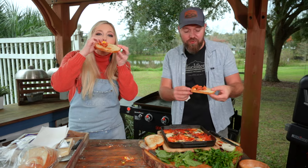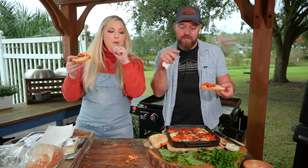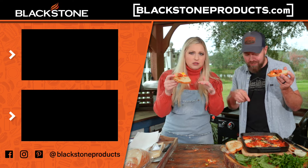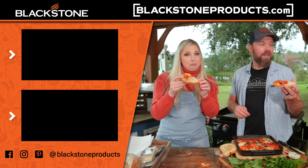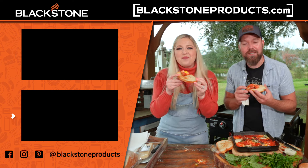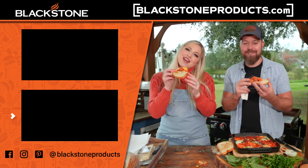Thank you guys so much for hanging out. Be sure to go watch Easy Weeknight Meals with Taylor Mock. Leave a comment below letting us know what you want to learn how to cook. Give this one a try next time you have a family gathering — it will impress people. This is Cook Eat Repeat, where we help you become a better cook one recipe at a time. I'm your host Chef Nathan Lippy, and Taylor Mock — see you guys in the next episode.